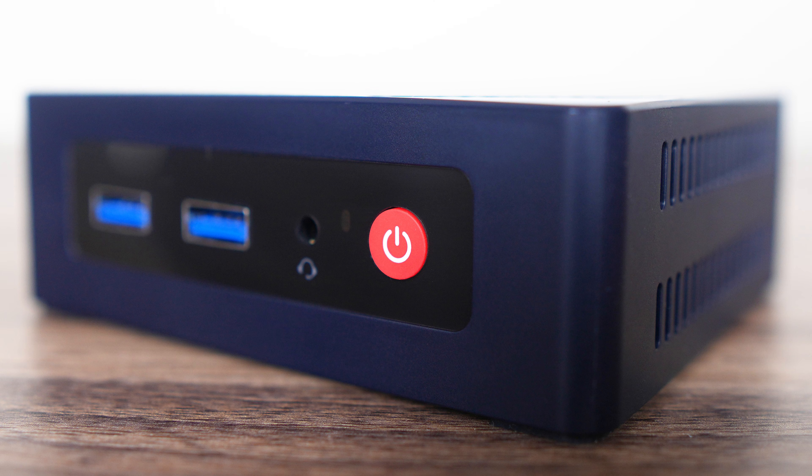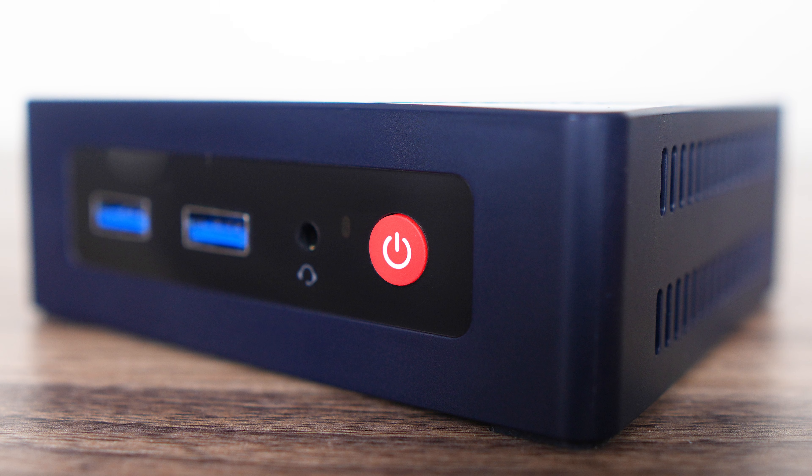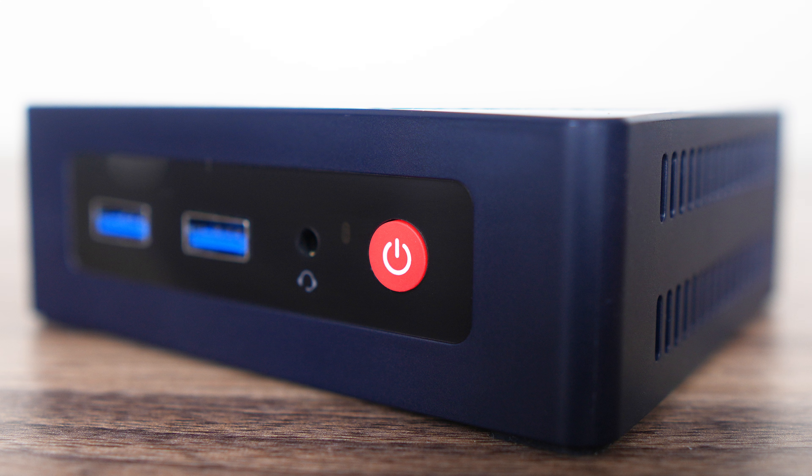The mini has a simple, inoffensive design, although that red power button stands out a bit too much for my liking. I'm gonna call you Rudolph.